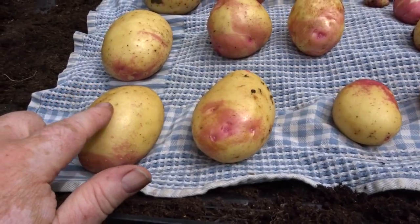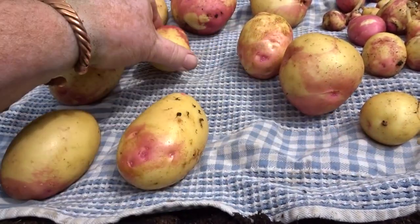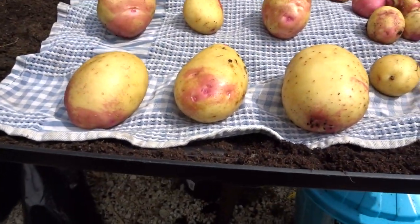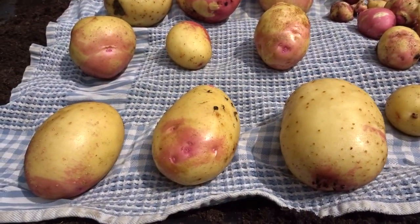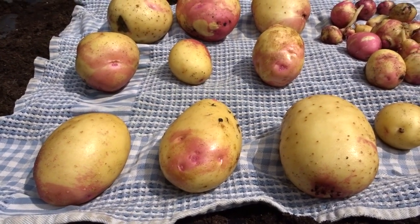Those three at the front there — get them washed up and wrapped in paper in the fridge, ready for four or five weeks' time.